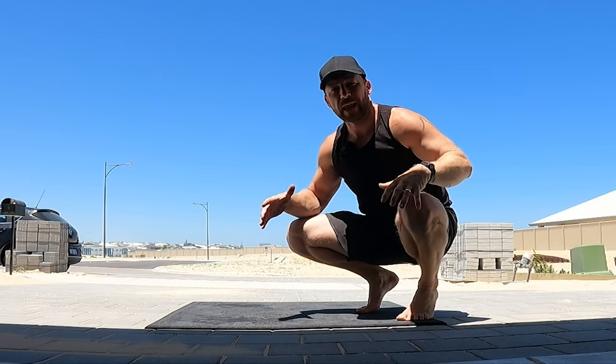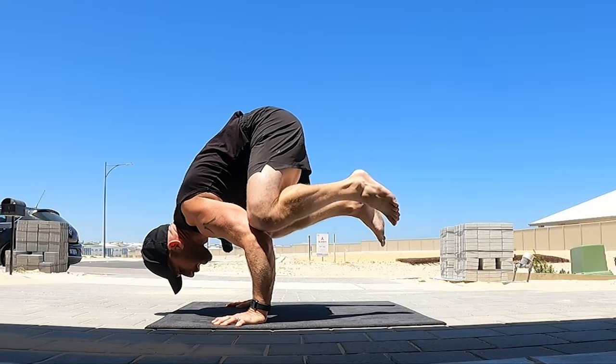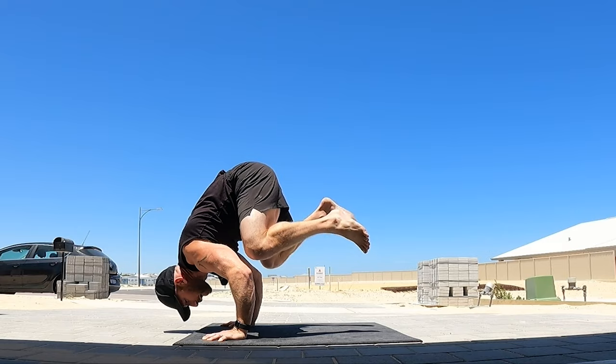As you get more comfortable with that, we can start to load the arms and the shoulders more and more, so the legs actually become pretty light — to the point that when I bring the legs in, there's hardly any weight on the legs. Once you get super comfortable in this position and can load the upper back, shoulders, and arms more than the legs, so the legs are not really doing anything.